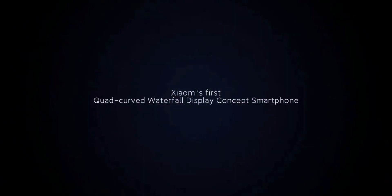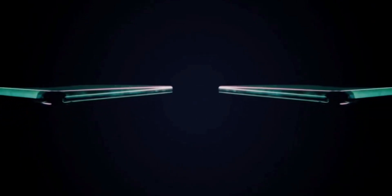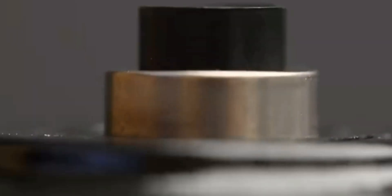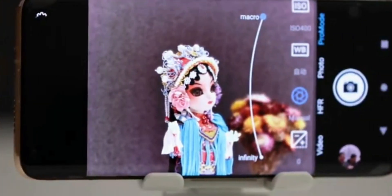It may not be the same wraparound technology they unveiled with the Mi Mix Alpha, but nevertheless I like when a company does something innovative like this. We are all tired of seeing the same glass back phones from hundreds of manufacturers. Xiaomi has been doing a lot of crazy stuff — they actually unveiled a camera with optical telephoto zoom similar to the Galaxy S4 Zoom. It is quite refreshing to see Xiaomi trying to innovate.